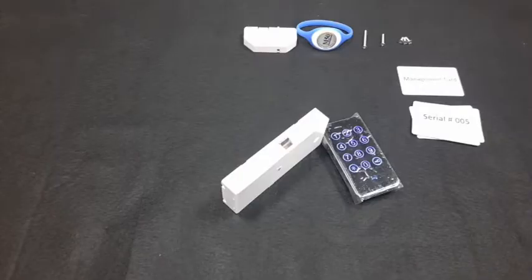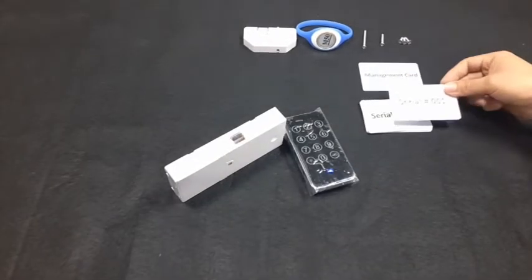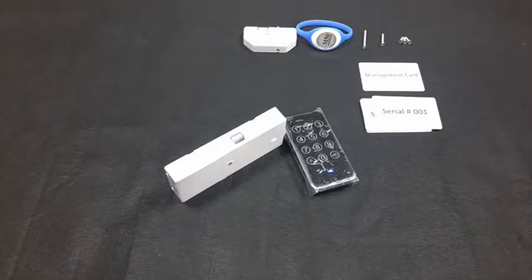After five seconds, the latch gets out. To open with a user key: blue light blinks quickly, read a user key — the latch gets inside. After about four seconds, the latch gets out and the blue light goes dark.